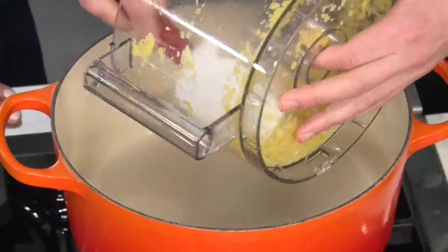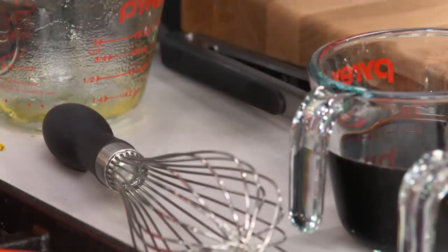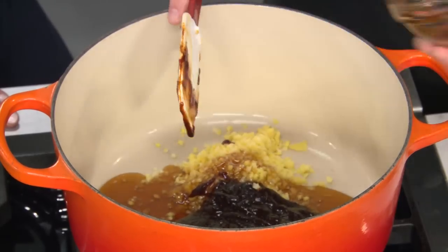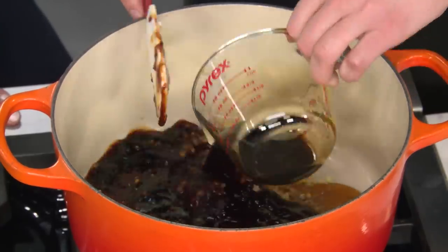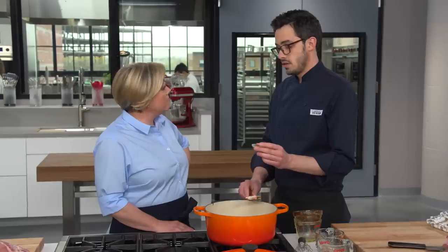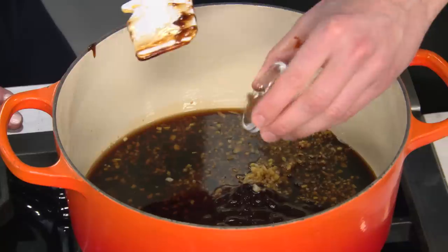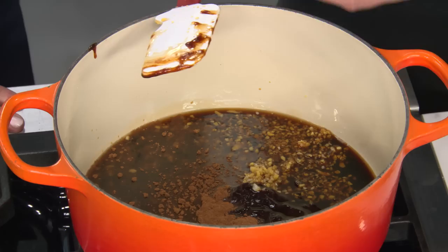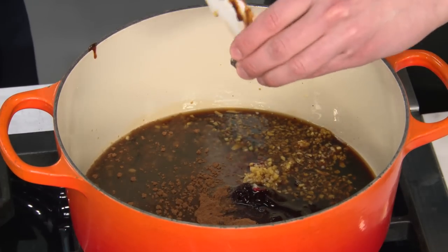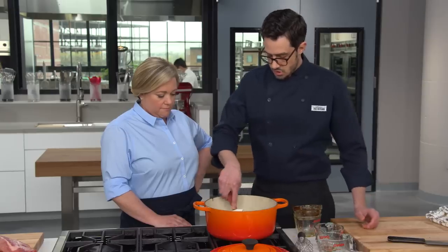To complete the braising liquid: three-quarters cup of soy sauce, half a cup of Chinese rice wine — or dry sherry as a substitute — two teaspoons of five-spice powder, which is really the key flavor that makes these taste like Chinese spare ribs, one teaspoon of red food coloring for that gorgeous classic red color, and a teaspoon of white pepper to bump up what's already in the five-spice. Stir together with a half cup of water.